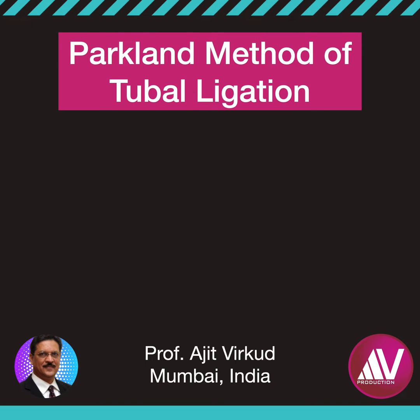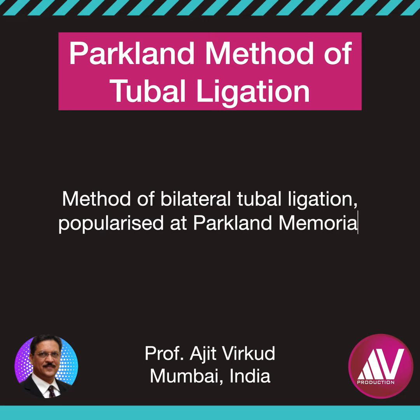The Parkland method of tubal ligation is a method of bilateral tubal ligation popularized at Parkland Memorial Hospital in the USA in the 1960s. In this technique, partial — that is, mid-segment salpingectomy — is performed.